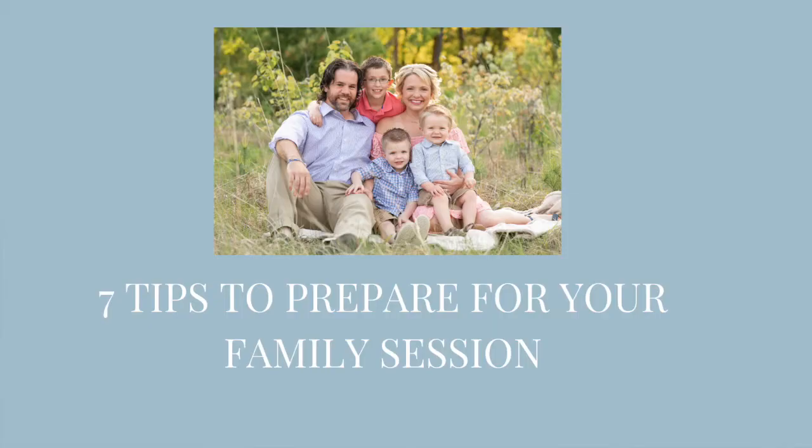Hey there, we're E-Squared Photography. I'm Erin. And I'm Emily. And we're here to tell you seven tips to prepare for your family session.